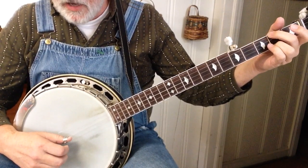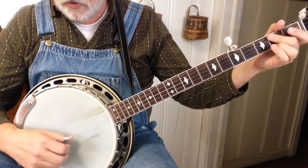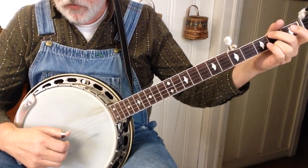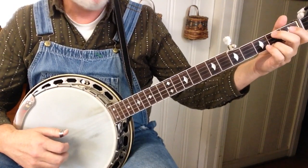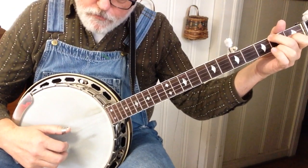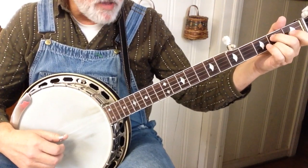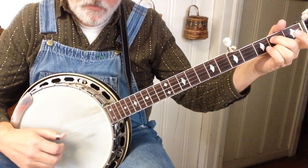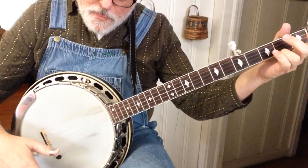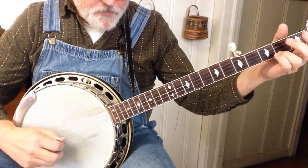And then hit your B. So it's two, five, one, three, three. Then get your C chord — same thing, but hold the C chord before you roll. Hit that B open. And that's pretty much most of the verse. So it goes...